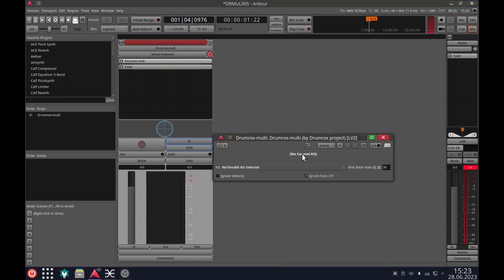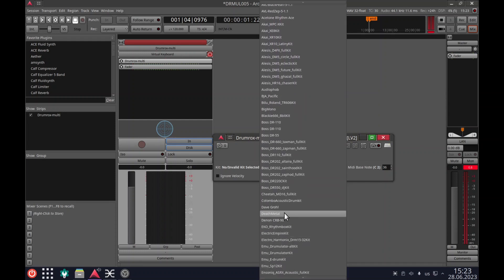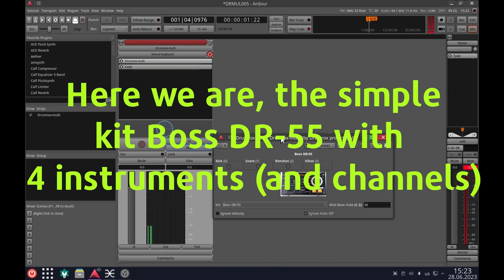Select the drum kit. Here we are — the simple kit, BOSS DR55, with four instruments and channels.